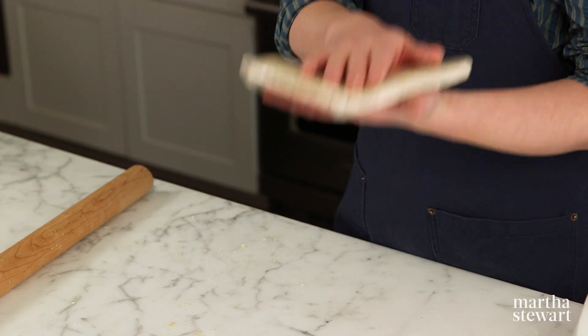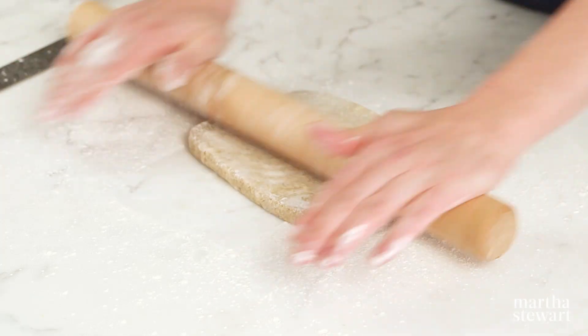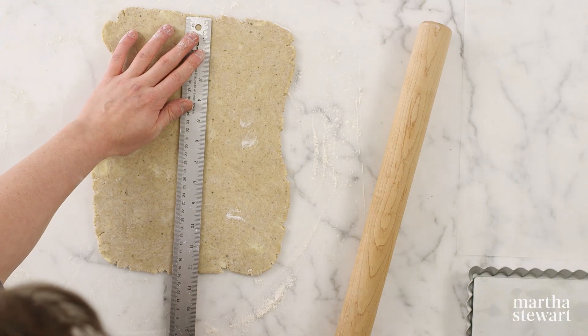If you want to keep it any longer, put it in a freezer bag or wrap it in freezer paper and it'll freeze for up to three months. On a lightly floured surface, roll the chilled dough into an approximate 11 by 14 inch rectangle.